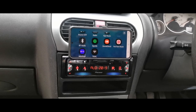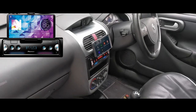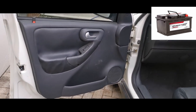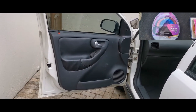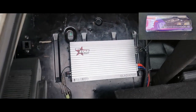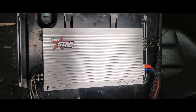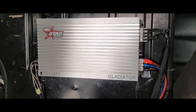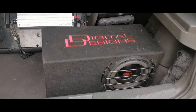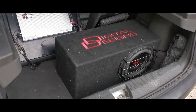The head unit is a Pioneer SPH-C10BT — the same model we reviewed a few videos back. There's an OEM battery and the StarSounds 4-gauge wiring kit. There's a pair of coaxials in the front doors; the doors have no sound deadening and the baffle is 10mm ABS plastic. Channel 1 and 2 of the 4-channel amplifier powers the coaxial speakers up front. Channel 3 and 4 is bridged on a 10-inch Digital Designs loaded enclosure with an SVC 250-watt subwoofer. That's about the system layout.